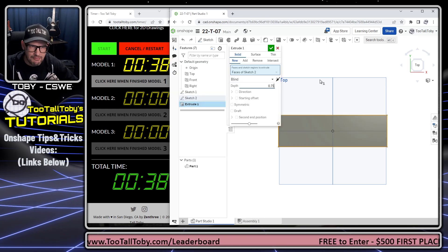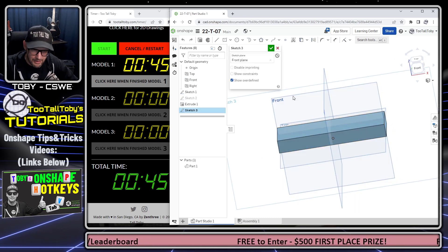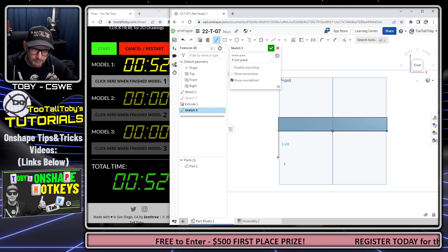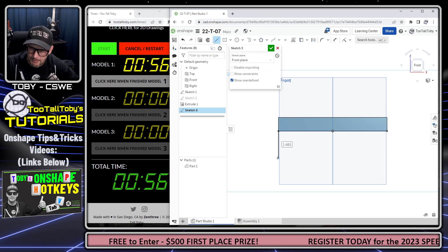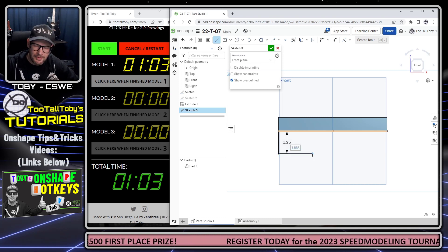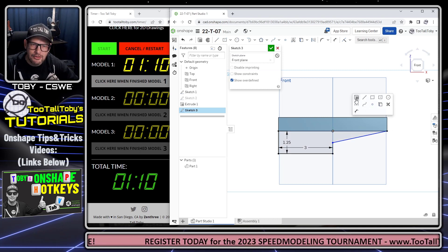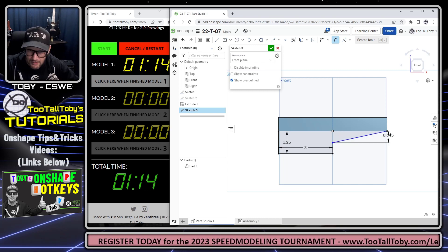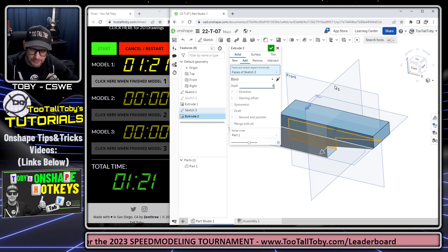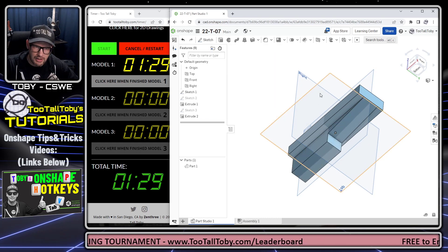Whenever I'm doing the extrude command, I like to take advantage of the Tab key — it's a quick way to navigate through that menu. Now I'm going to go to the front plane and begin a sketch, taking this edge and converting it. One thing I really like about Onshape is that you can type basic arithmetic in the auto dimension — for example, 2 minus 0.75 to get 1.25, or 6 minus 3. This sketch is nice and black, meaning it's fully defined. I'll turn this into an extrusion with a depth of one inch and tab down to Symmetry, which is like the mid-plane option for extrusions in Onshape.